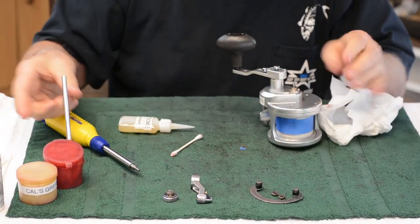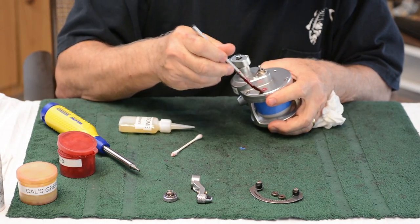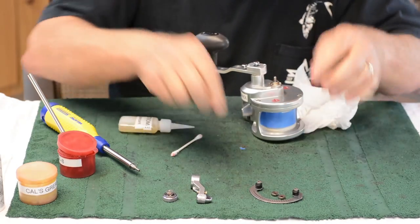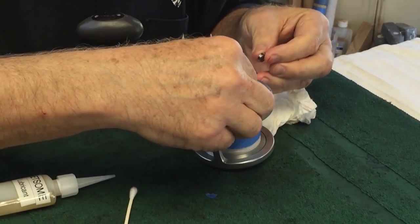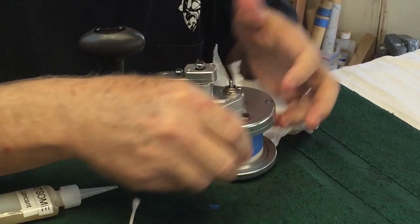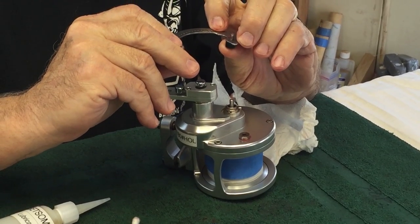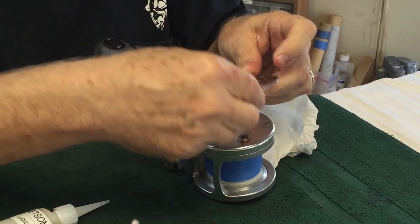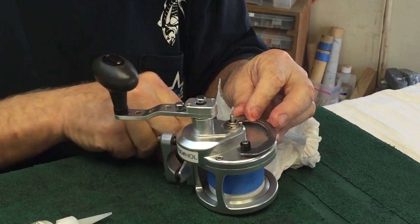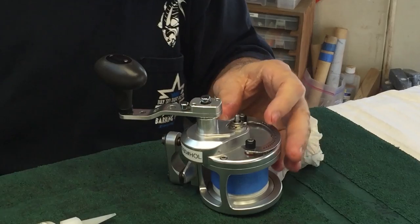Wipe all the excess off. These two holes are places where corrosion can happen — a little painting of grease there would be great. Put these two washers on and center the washers over the holes. Now pick this up — there's this groove at this end. Make sure that groove is in the area you associate with free spool. If you do that, you'll be able to use your reel correctly.